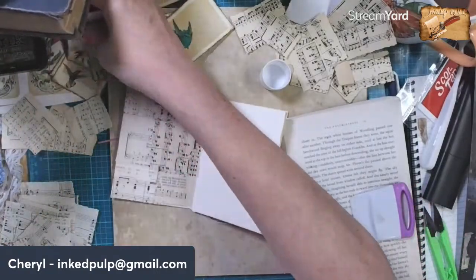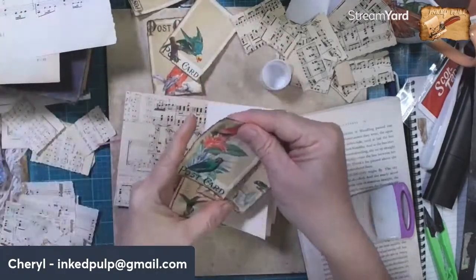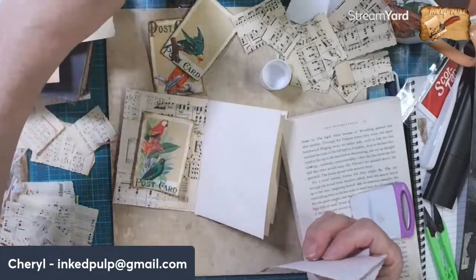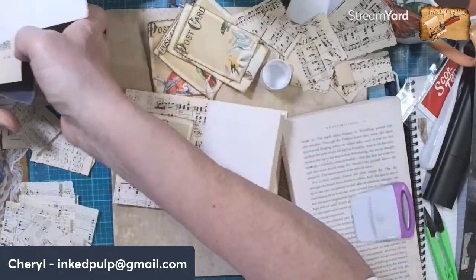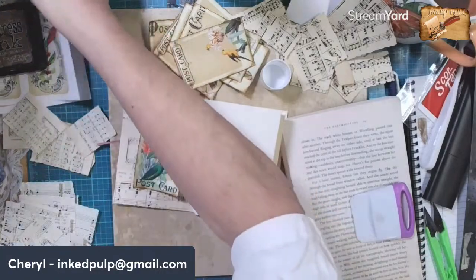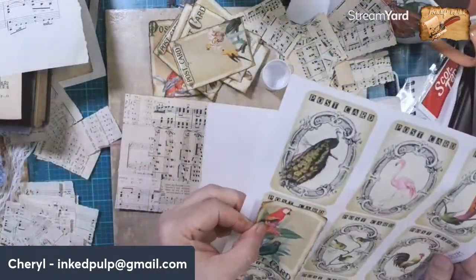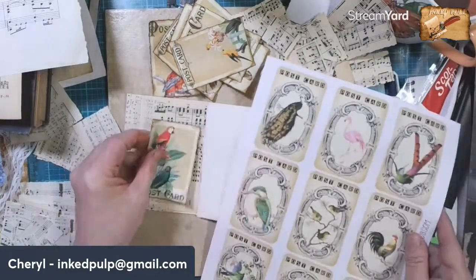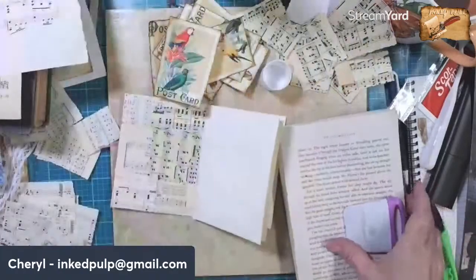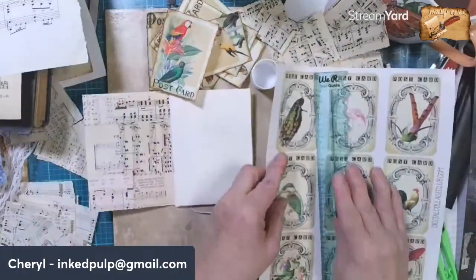Let's see which bird. Because this is the first page I want to put a real statement piece. I want to put either that bird or that bird. I also have these - they're a bit smaller - actually not. I could do these birds too - these would be really nice.